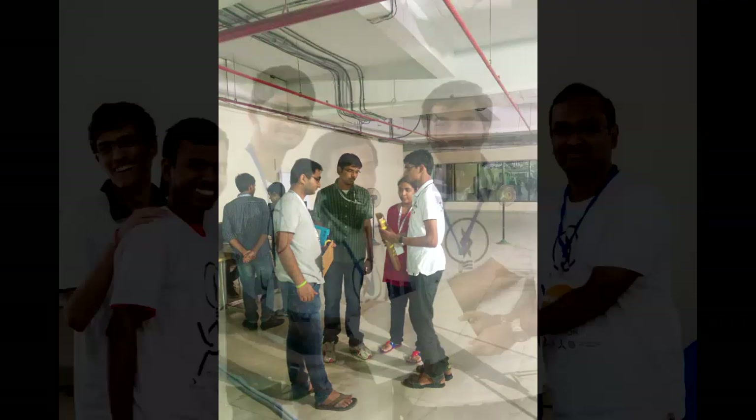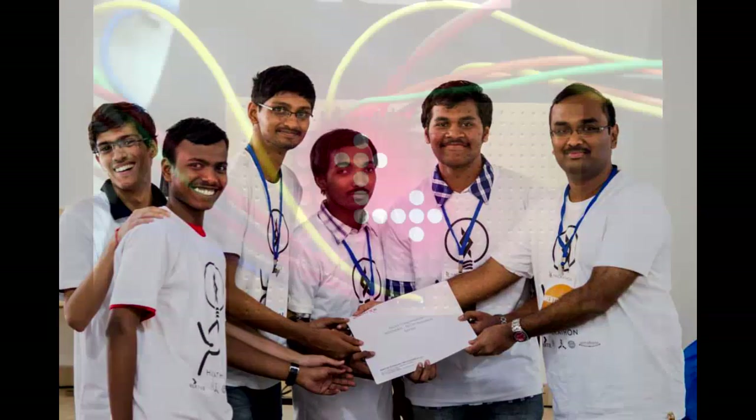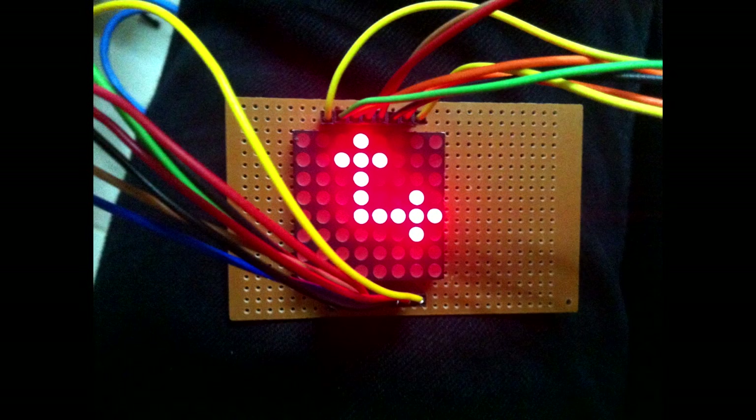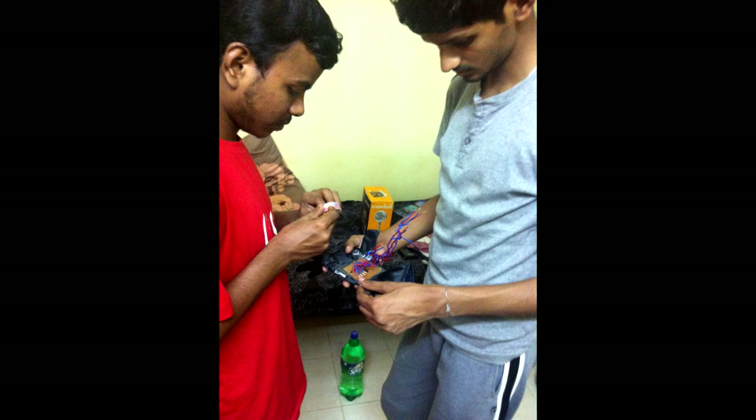A week where I dedicate all my free time to work on awesome electronics projects. Before starting off, let me tell you that the Electronics Week was super exciting, super interesting, and super productive. I'm really happy about it.